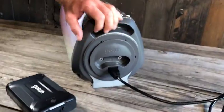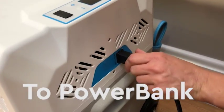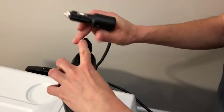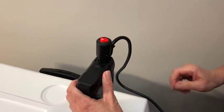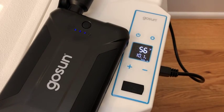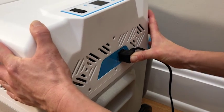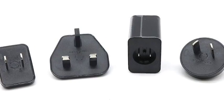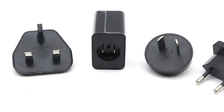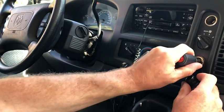Using the power cord — also compatible with the GoSun Fusion oven — plug the DC connector into the Chill, then plug the cigarette plug into the socket on your power bank. Push the button on the power bank to check the charge in its battery. To use AC power, plug the DC connector into your Chill then plug the AC connector into a wall outlet. The Chill is sold with a standard US style two-prong plug; other international connections may need to be adapted for. To use car power, plug the DC connector into the Chill then plug the cigarette plug into one of the sockets in your car.